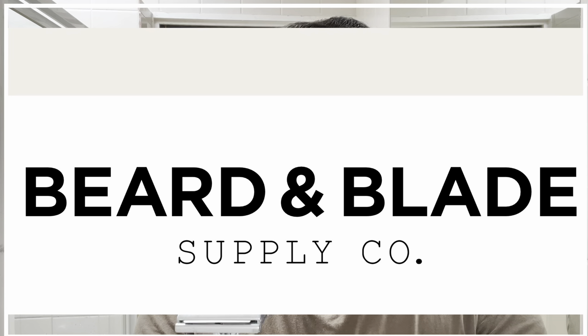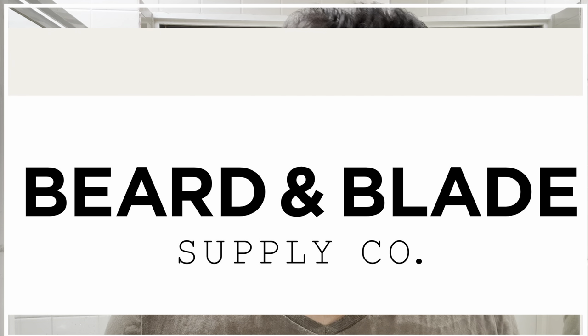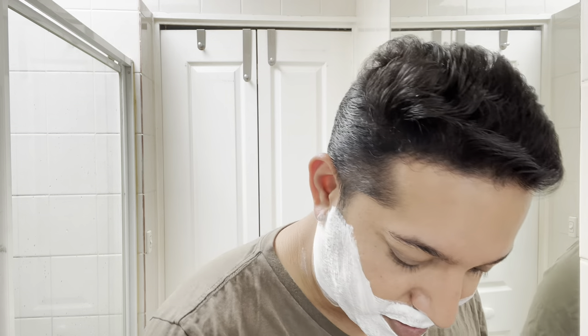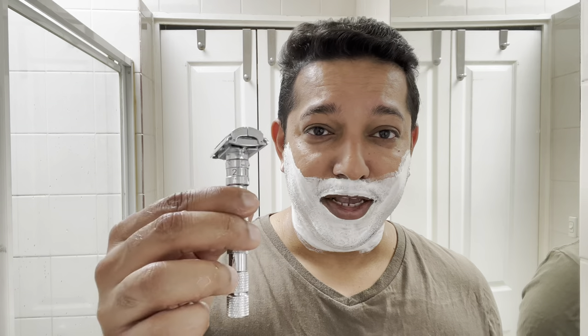Before I start the shave, I want to say a massive thank you to Michael from Beard and Blade for giving this razor to me — I cannot thank you enough. For viewers based in Australia, if you buy wet shaving gear, Beard and Blade should not be a new name to you. They have a massive range of amazing products for both beard care and shaving, as well as hair products. Check out their website — and again, Michael, thanks so much for the razor.